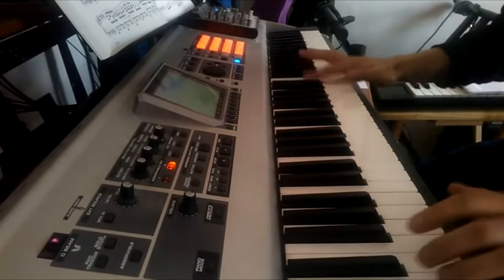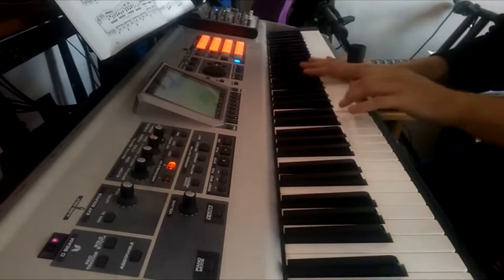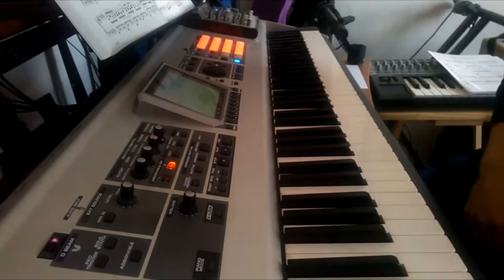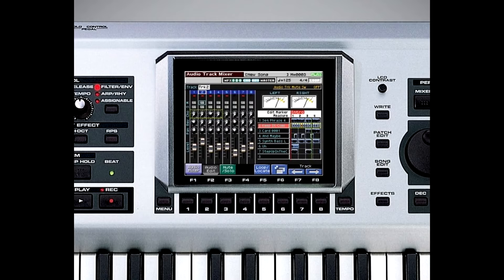One of the outstanding features about the Roland Phantom when it dropped was that it had so many features. You have 16 tracks, eight audio tracks, USB connection, USB MIDI, 16 pads on the unit — and the pads and the keys are interchangeable.